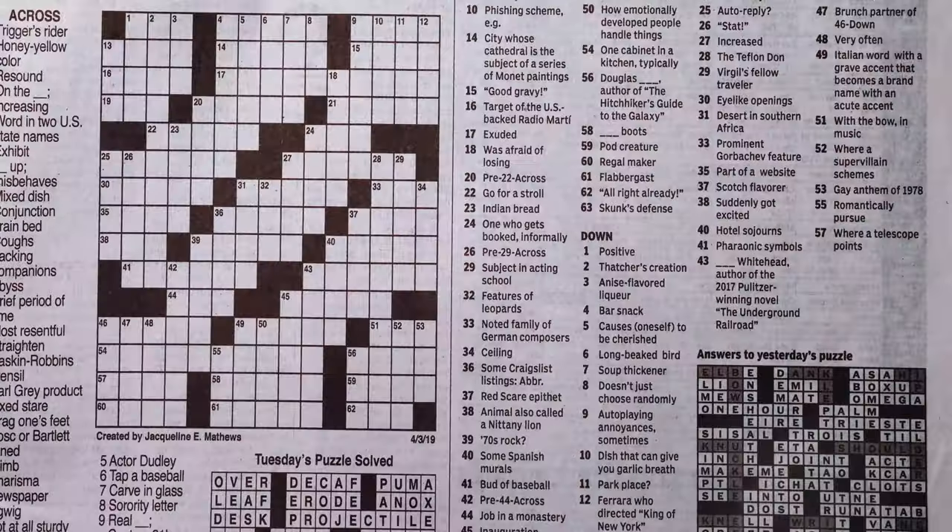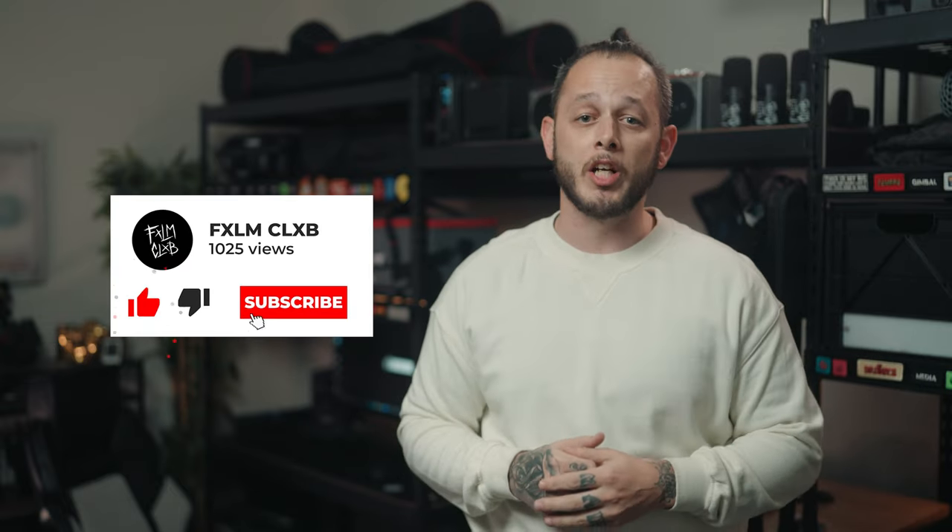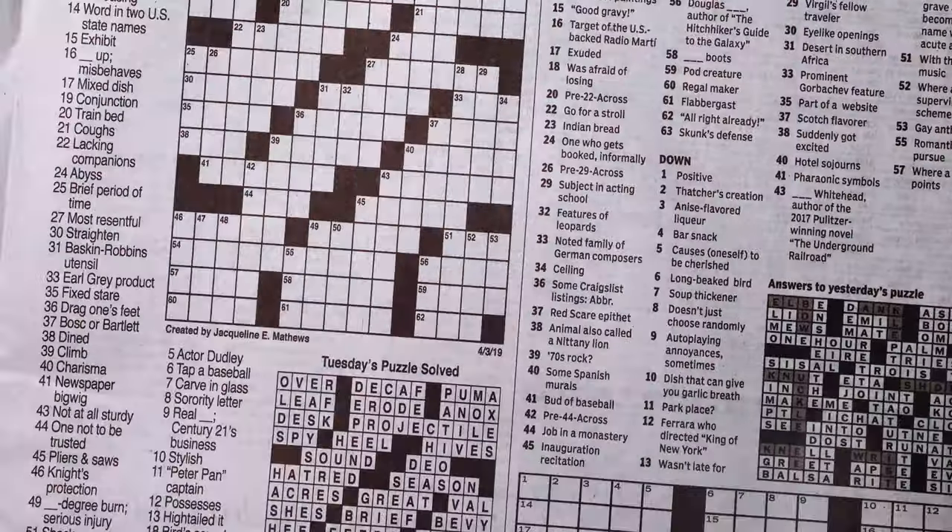That's going to be it for this episode. If you'd like to see more content like this every single week, make sure you like this video, subscribe to the channel, let me know your thoughts in the comments down below, and welcome to the club.